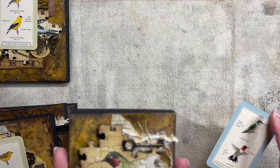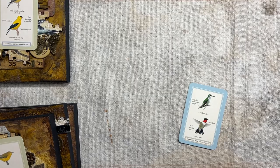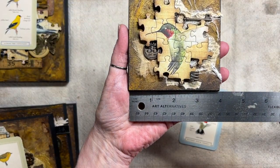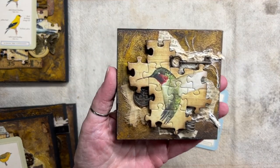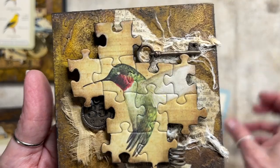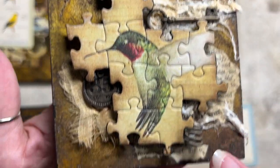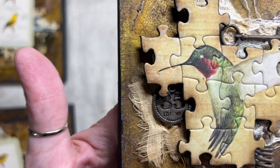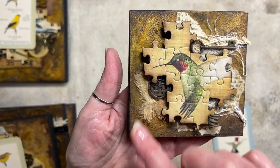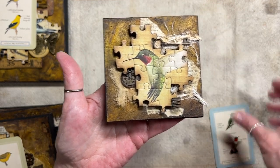The very last one is a little tiny guy — about three and three-quarters to four inches square. This is the Hummingbird. He's got a little key, some fibers, some book page, a spring, a little number with some wax on it, and some fabric in the back. That is the Hummingbird.